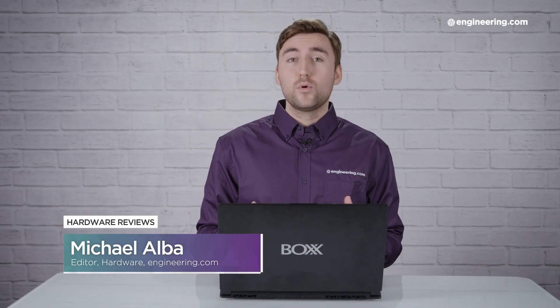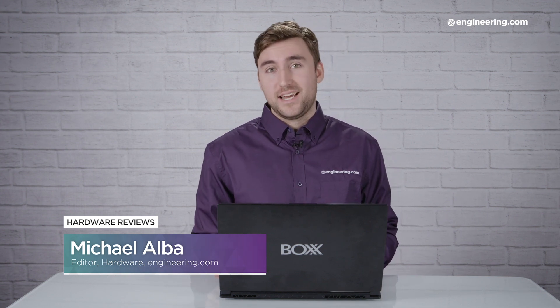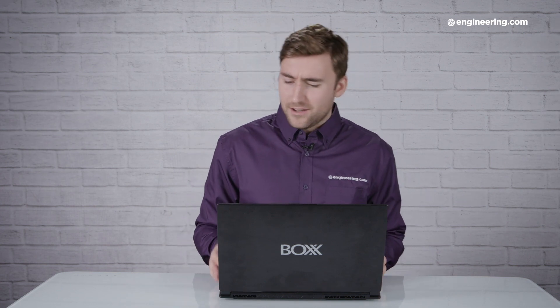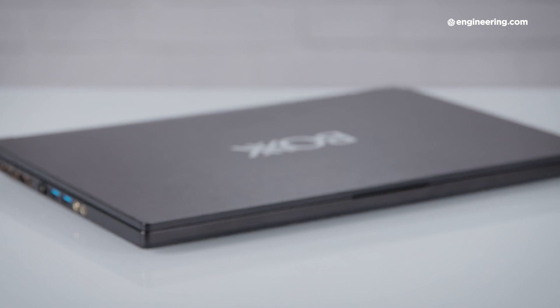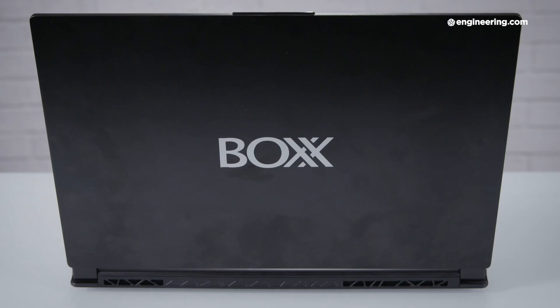Today we're going to be talking about the Box GoBox SLM15, a mobile workstation from Box which incorporates the latest generation of NVIDIA RTX graphics cards. It's a sleek and slim looking computer, but it also packs a lot of performance. It's actually a really great mobile workstation. We won't be going into all the details in this video — we've written a full comprehensive review which you can check out on engineering.com — but this video is just going to give you a brief overview of our initial thoughts and impressions on the GoBox SLM15.